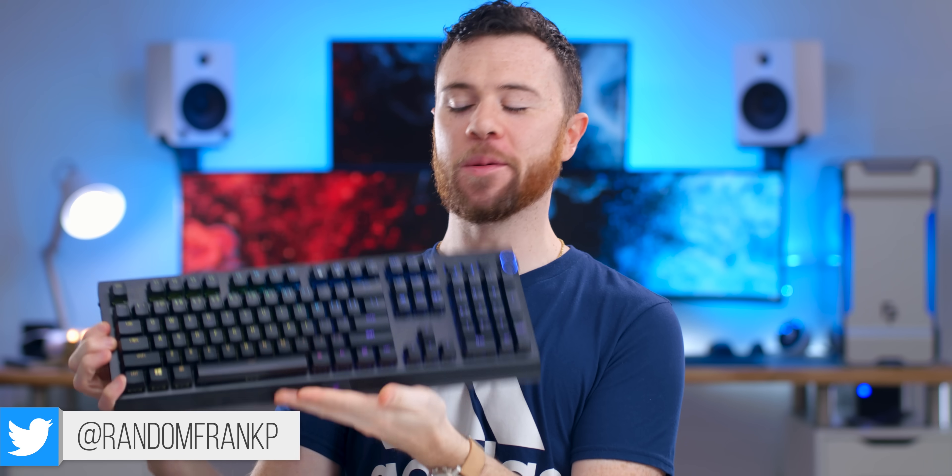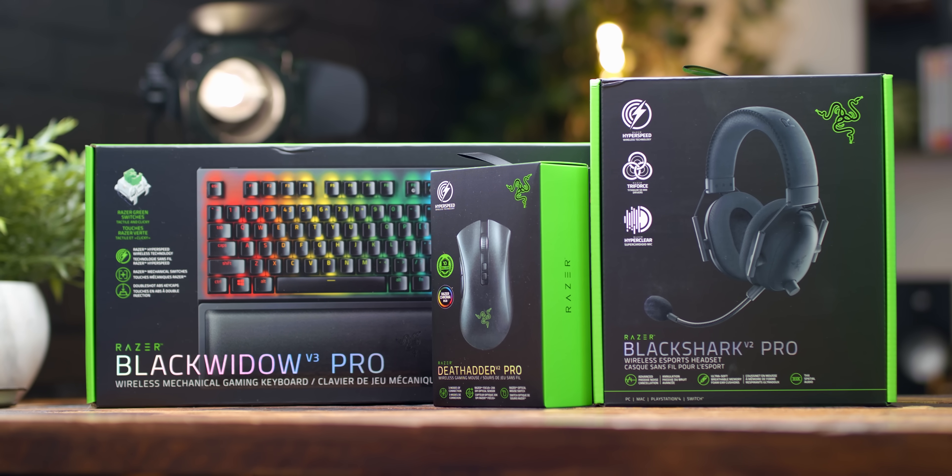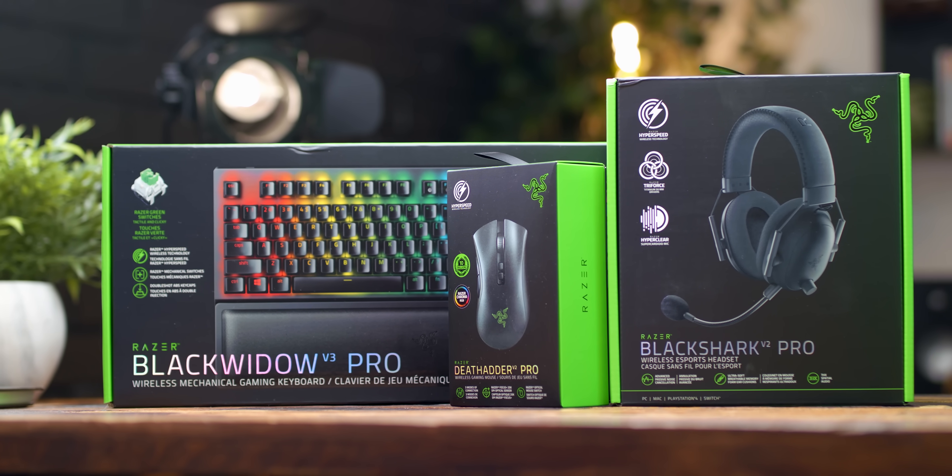What's up guys? I'm RandomFrankP and today we got a pretty big review for you. We're gonna be checking out the brand new Razer Black Widow V3 Pro Wireless — Razer's first wireless mechanical keyboard like this. This comes alongside a few other wireless peripherals, so I figured the hype would be real, especially for their Black Widow lineup, and a lot of you guys are keyboard lovers out there.